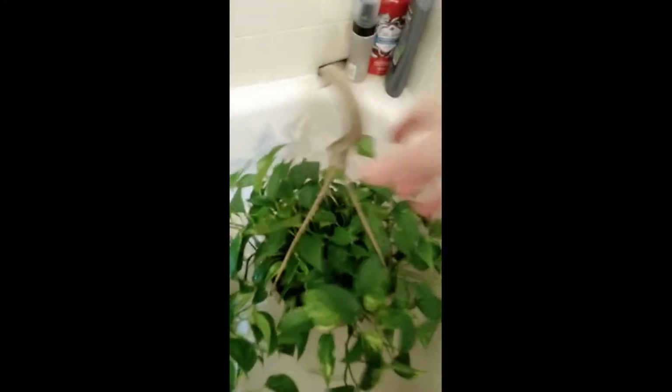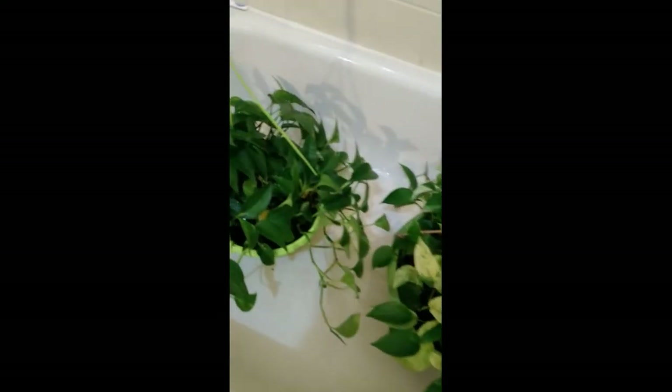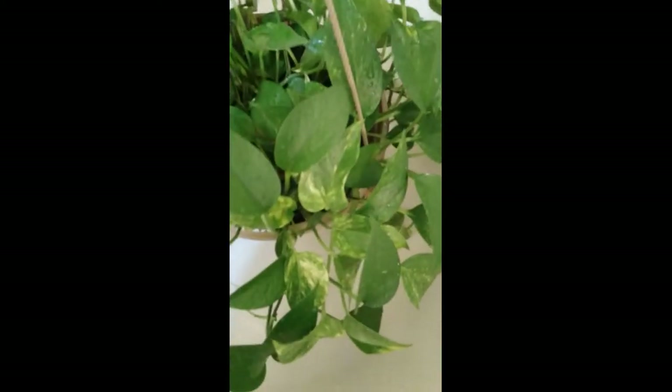That way I don't get a mess. But here they are, here's the pothos. I got some of the green pothos and then I got some of the marble pothos. I really love my marble pothos. And then I got some that are mixed, kind of like mixed marble and green.